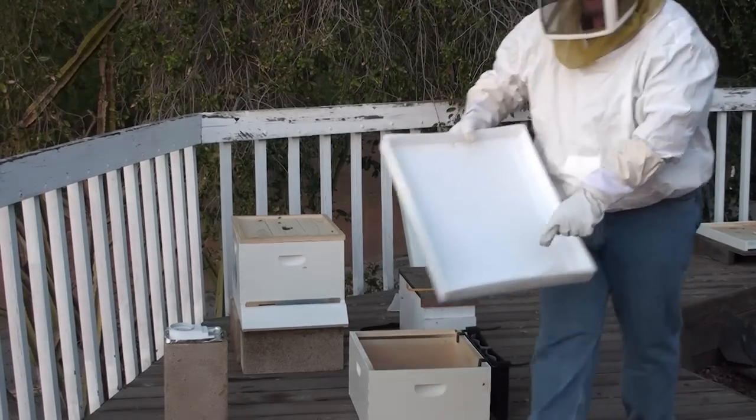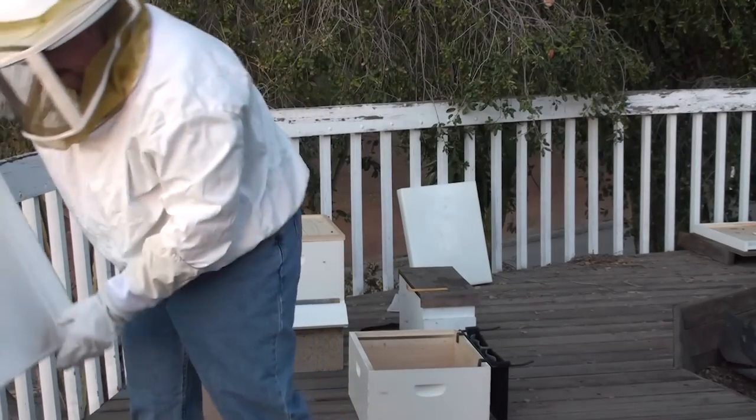Bees have little pollen sacs, like you said. Locking off. That guy's further from the door now.